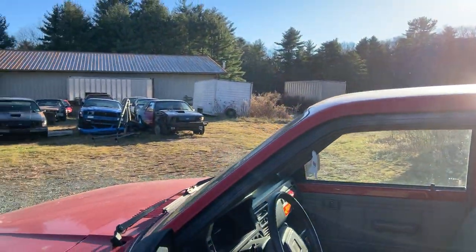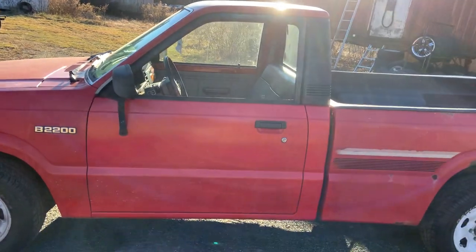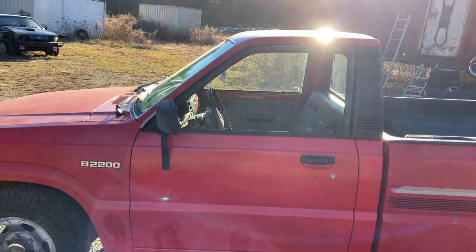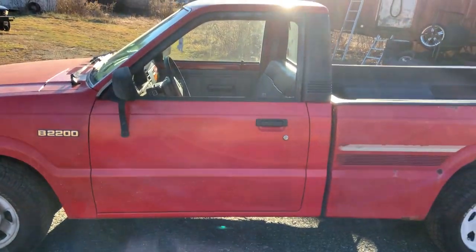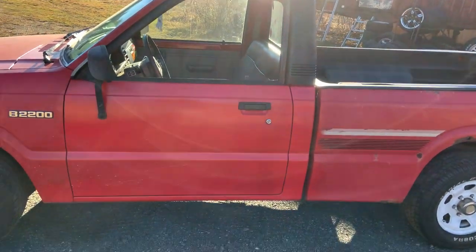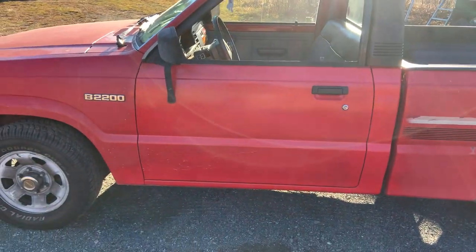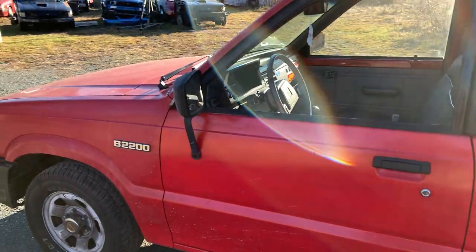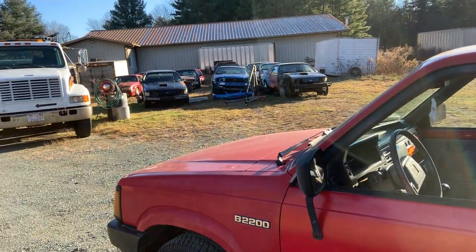Underneath it's pretty clean. It's got some surface rust — it's been in Rhode Island its whole life. I actually have the original title for the truck. It's registered to me but the title is open, from 1989, from the dealership. It's pretty clean underneath — not perfect, but not all rotted, considering it's been in Rhode Island all its life.